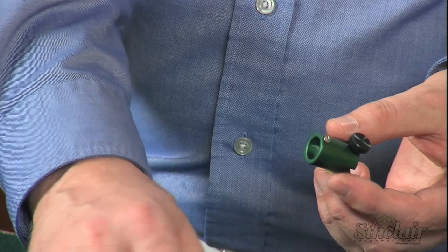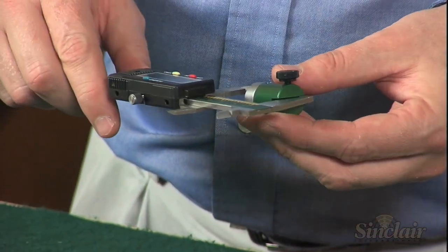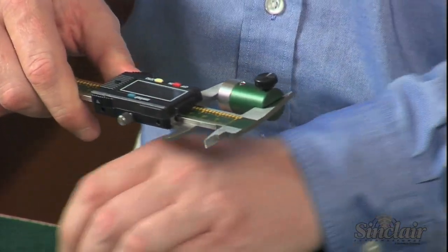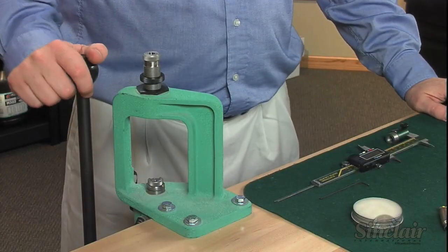To get the necessary measurements, we like to deprime five cases and then measure from the base of the case to the shoulder with our Sinclair comparator body and bump gauge inserts fitted into our caliper. We refer to this as our headspace measurement or zero. Preset your caliper at zero to make this headspace measurement easy to capture.